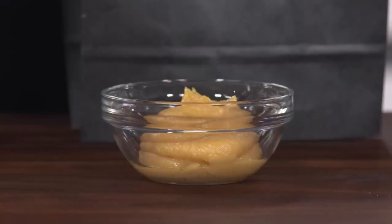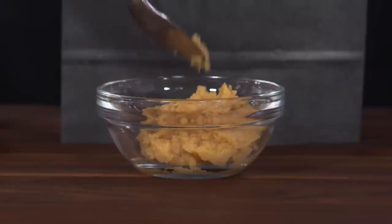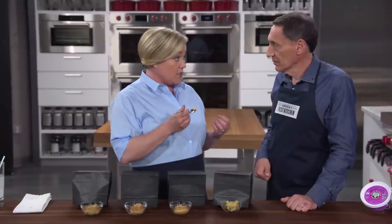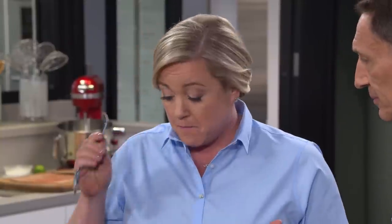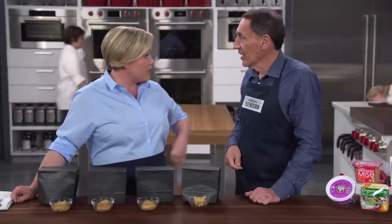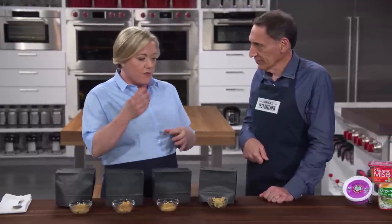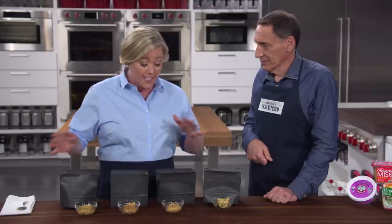One miso is a bit sweeter and milder than the others. Another tastes like good aged cheese, like a good Parmesan. One has a nice balance of flavor with a little sweetness on the finish — quite salty, but that would be a good thing when cooking with it. Another has a fruity note to it. One on the end has a nice, cheesy flavor — cheese in a good way. I liked all of them for different things, though I'm trying to picture each one in soup or as a glaze for salmon.